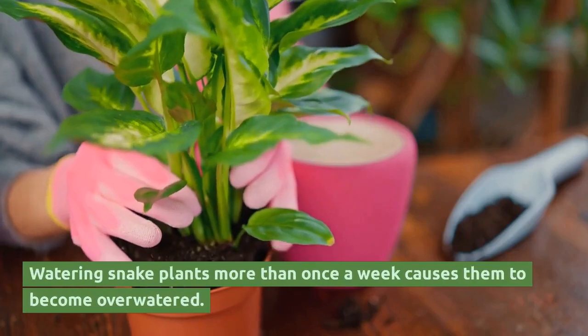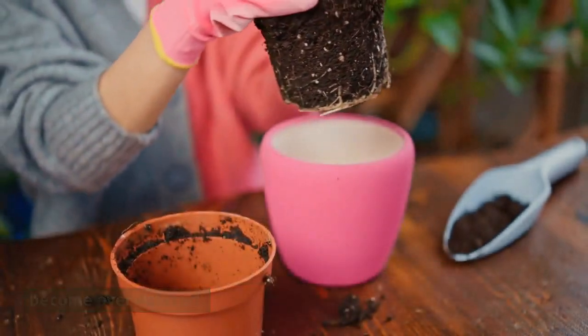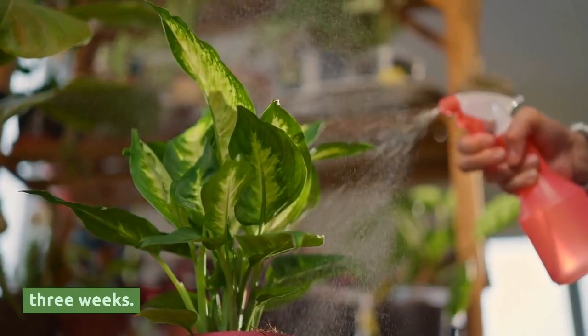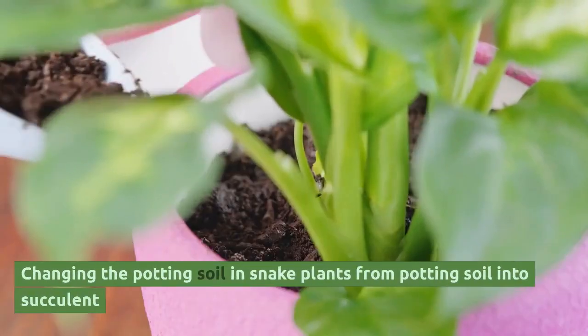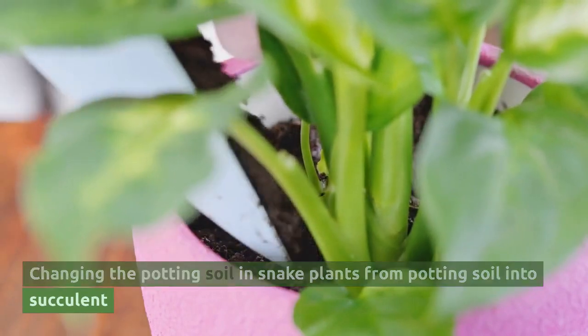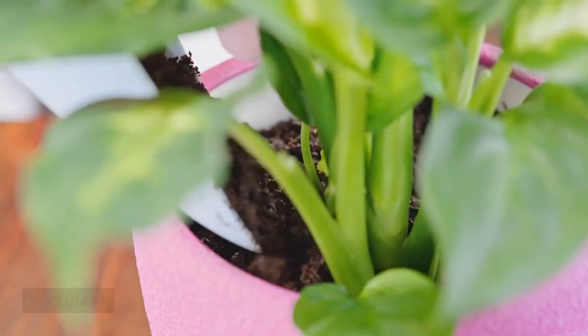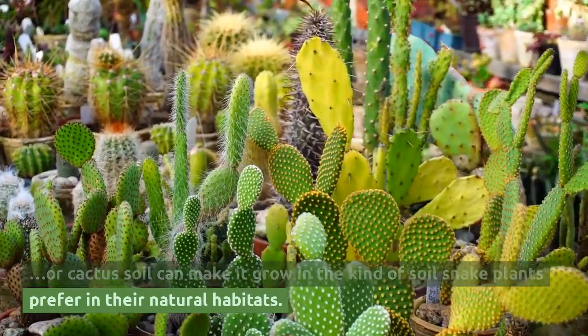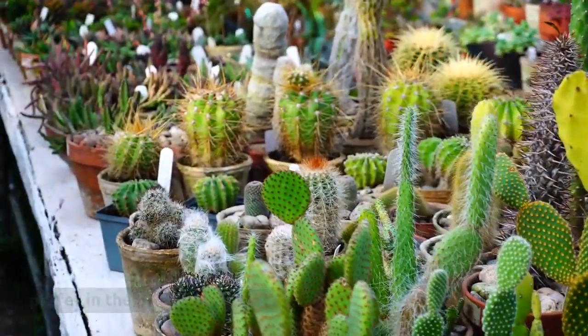Watering snake plants more than once a week causes them to become overwatered. It is usually a good idea to water snake plants every two to three weeks. Changing the potting soil from regular potting soil to succulent or cactus soil can make it grow in the kind of soil snake plants prefer in their natural habitats.